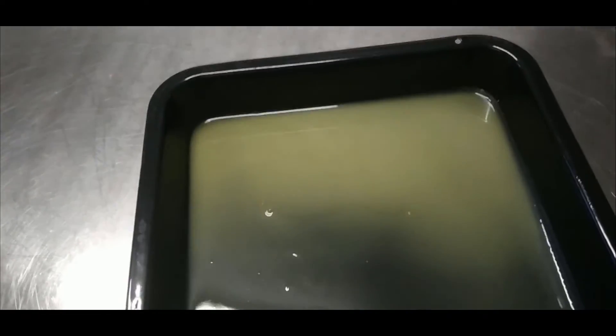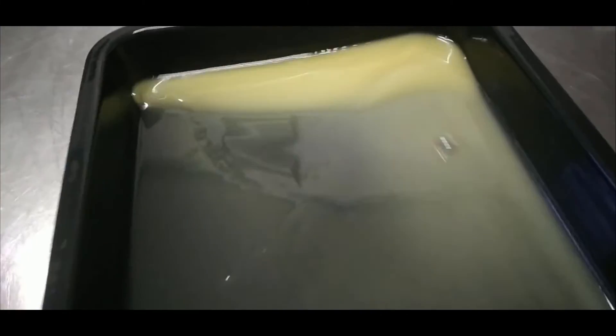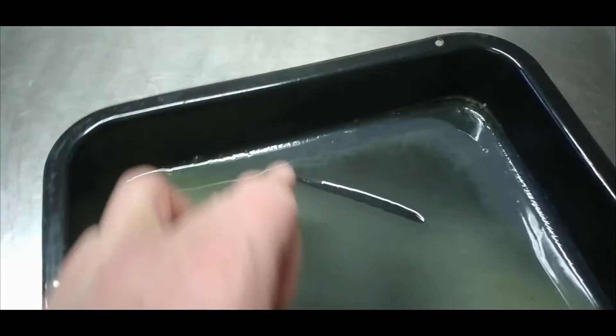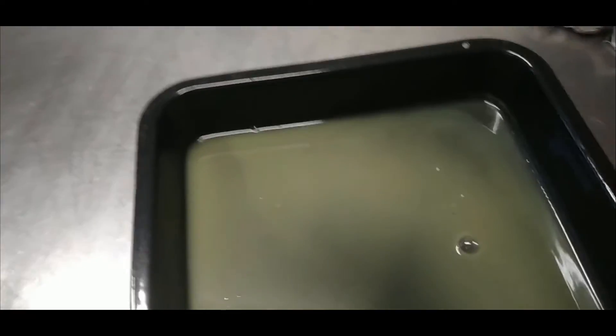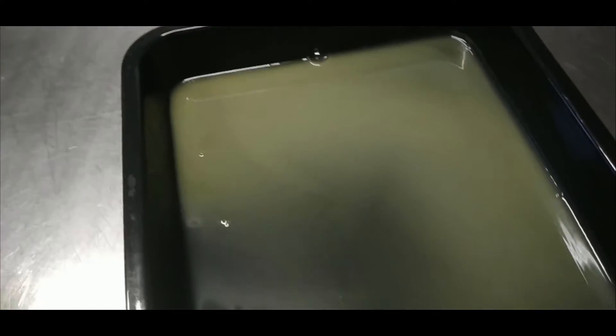As you can see, the whey has reduced and it's started to go cloudy. Originally it was clear and now it's going cloudy - it's a little bit thick, a little bit gelatinous. It's quite acidic. I'll keep evaporating it and we'll see what happens.